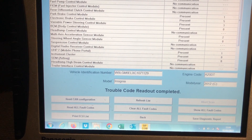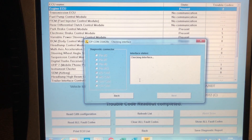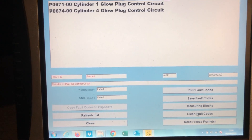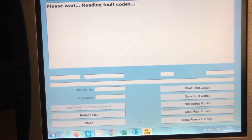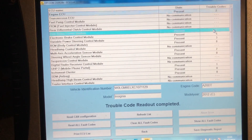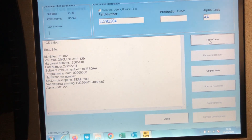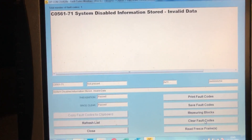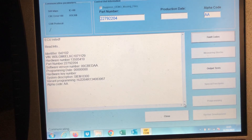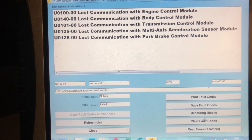We've done a full diagnostic scan of the vehicle with OPCOM and we're checking for fault codes. Glow plugs — that's nothing to do with the power steering rack, not what it's in for, but we'll clear those codes anyway. Parking brake code — and 'invalid data', which may have been because of the wrong rack. We'll clear that. Communication faults — clear those.